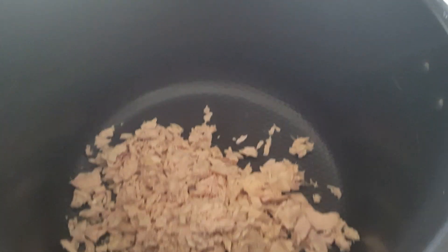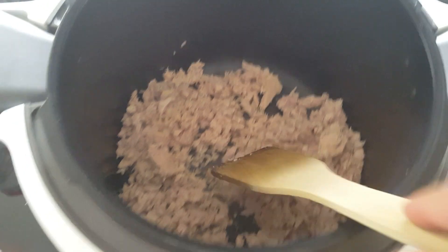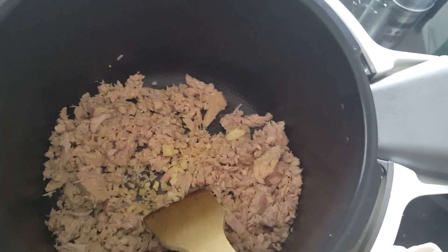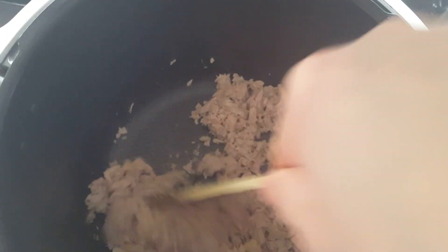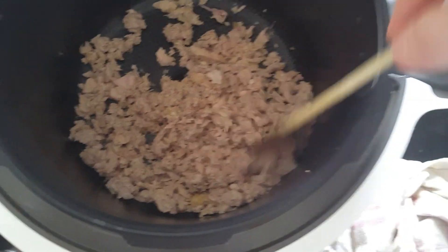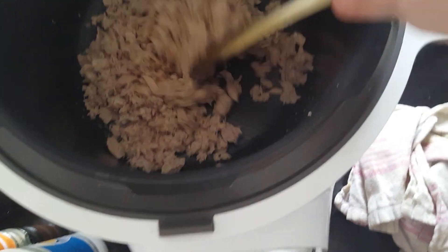Une fois le Cookéo en mode bien chaud, il suffit d'ajouter le thon. On prend une spatule en bois pour éviter de rayer le Cookéo et on mélange. J'ajoute également l'ail — ça peut être de la gousse d'ail, moi j'ai pris de l'ail surgelé parce que j'avais ça. On mélange bien. Vous allez le faire dorer à peu près 2 minutes.